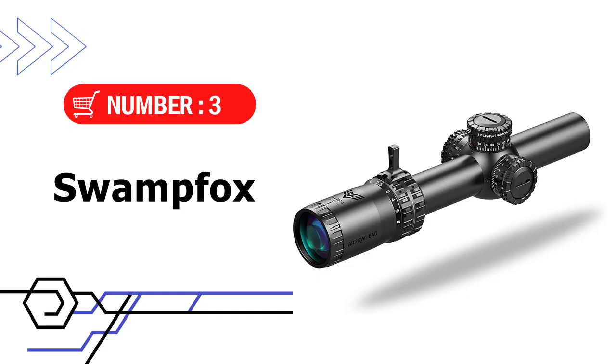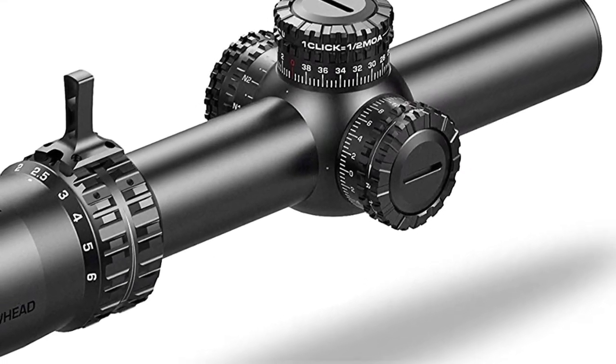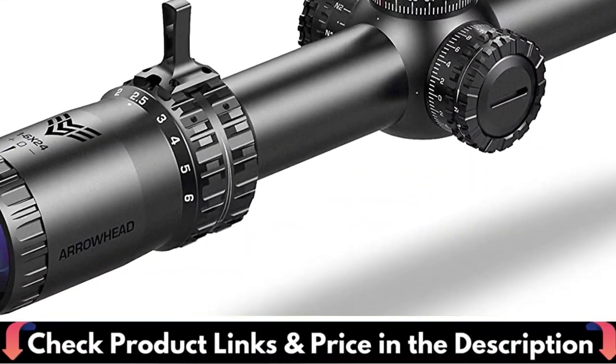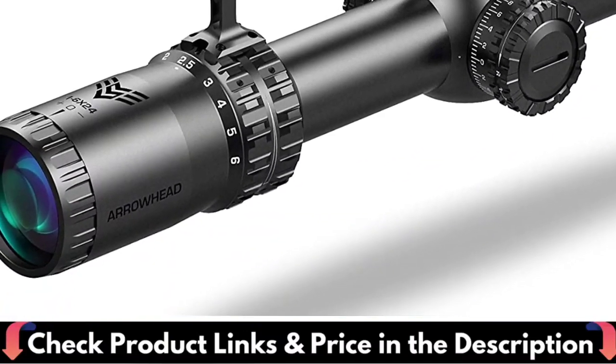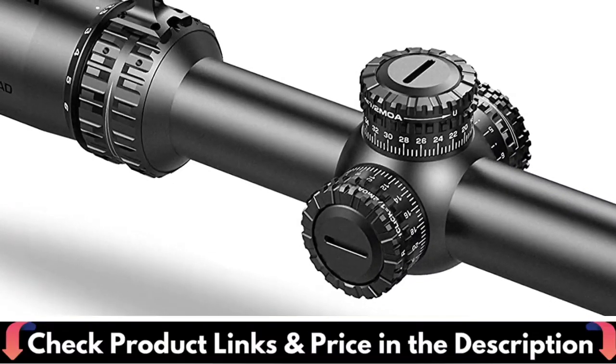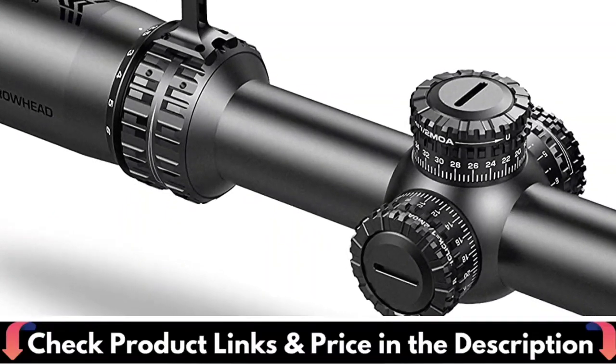3rd pick in this best tactical scope under $500 video is the SwampFox Arrowhead Tube Rifle Scope. This scope is designed from the outset to be duty-grade. These 1-6x, 1-8x, and 1-10x low-power variable optics are ready for the most serious law enforcement, competition, and hunting applications. Meet the Arrowhead.